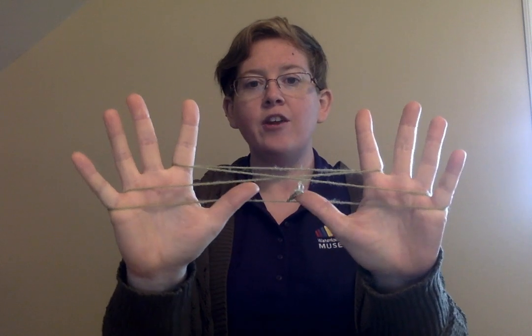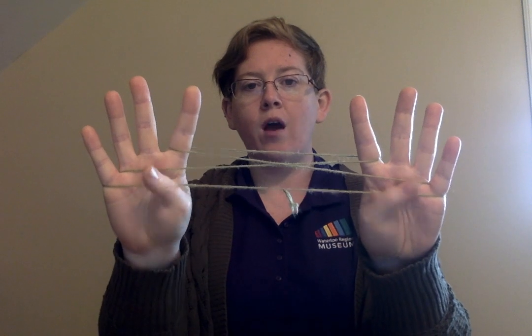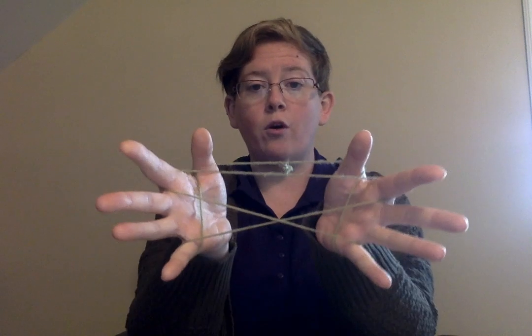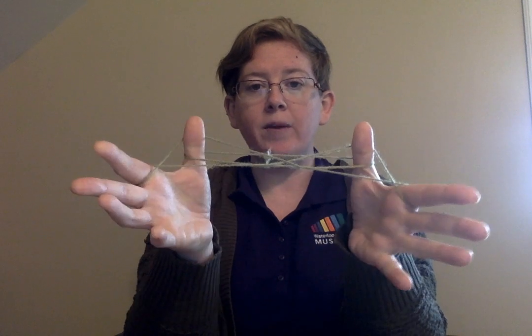Now the first thing you're going to do is drop your thumbs and face your hands out, and you're carefully going to grab that string that goes all the way across the bottom on the back of your thumbs and face your hands back together as if you're going to clap. Then you're going to go over that first string with your thumbs and underneath the second string and drop your pinkies.